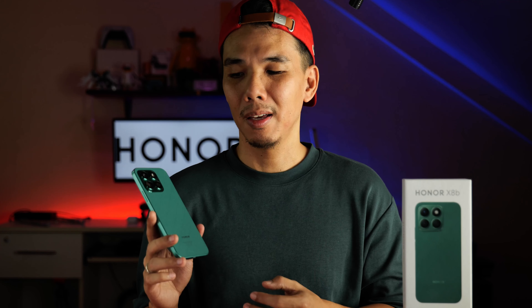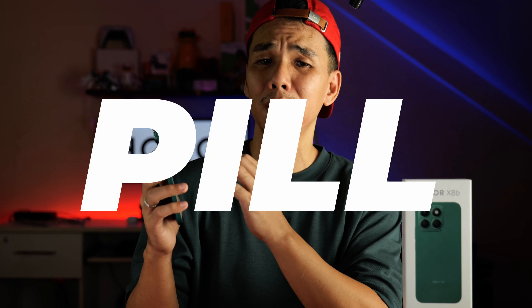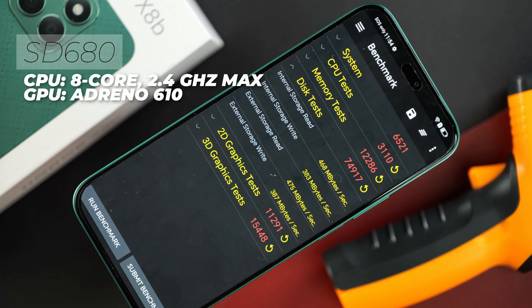So this is the Honor X8B. And if you're not blown away with how well-made this phone looks — just by the styling, the finish, the nice display panel, and the return of the pill-shaped cutout — then I don't know what your standard for a mid-range phone is. But this is a Snapdragon 680-powered smartphone.